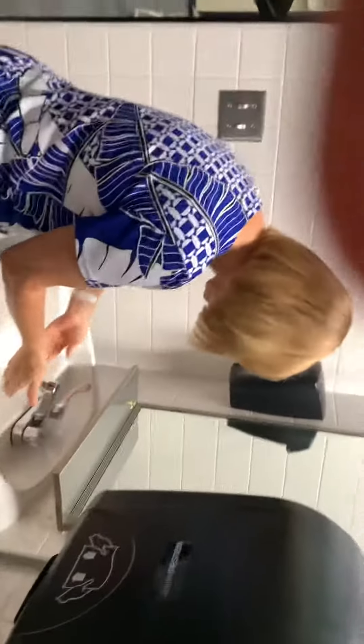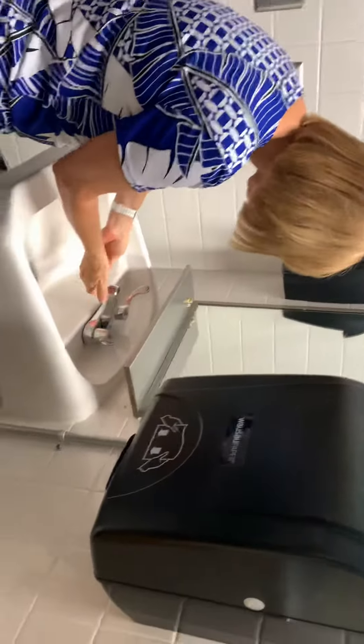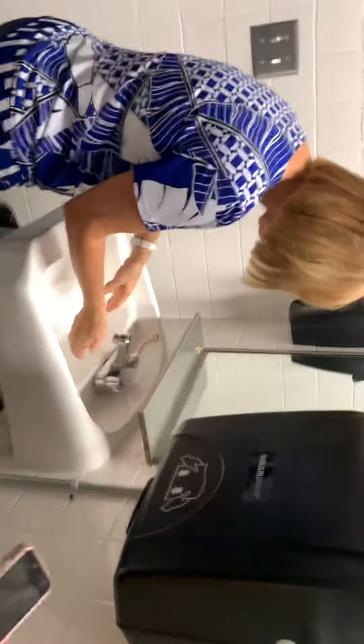We're going to check and make sure it's a good warm temperature in the cool water, and we're going to wet our wrist.